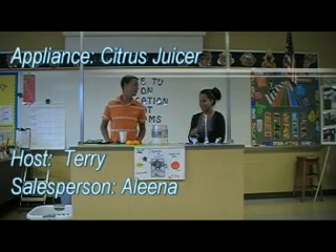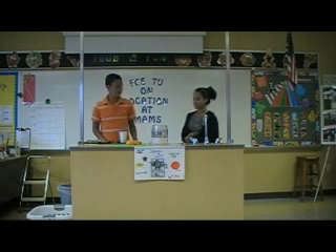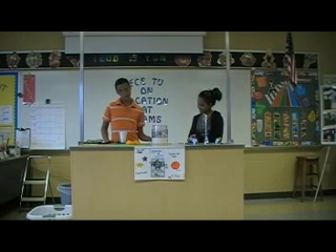Alina, can you tell me anything about this product? Yes, I can. Make sure you don't wash parts in automatic dishwashers. Okay, may you please show me how to wash it?